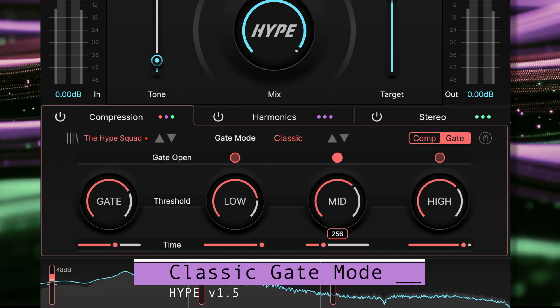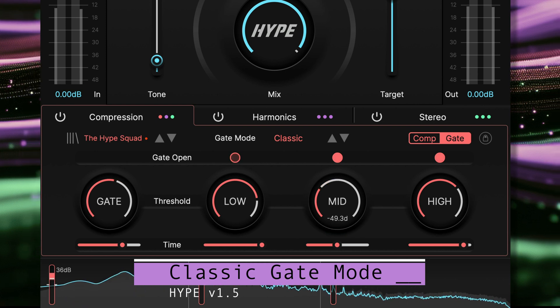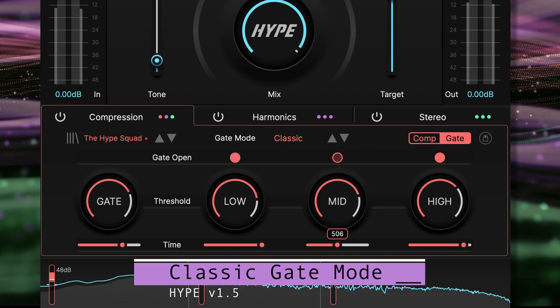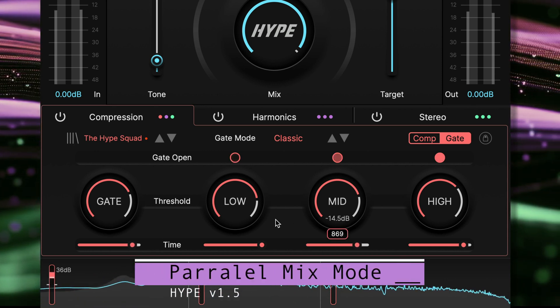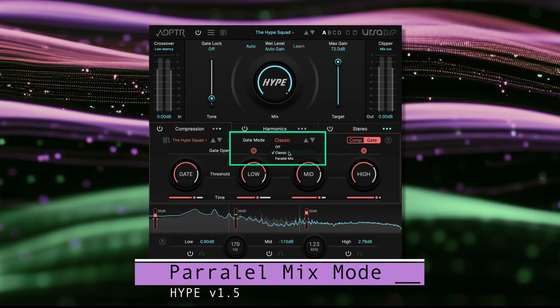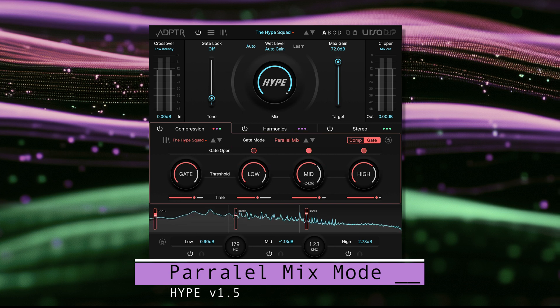In scenarios where we are using very powerful upwards compression, classic gate can cause a tail of sounds to be sucked up so loud when the gate closes it can sound unnatural and clunky. That's why we developed the new parallel mix mode. Instead of gating the signal and lowering the volume, parallel mix mode automates the mix knob back to 100% dry.